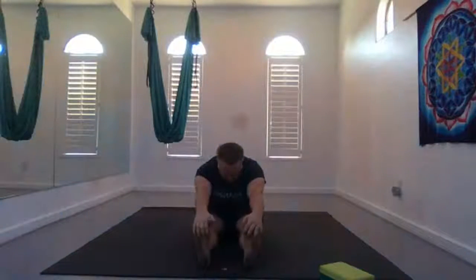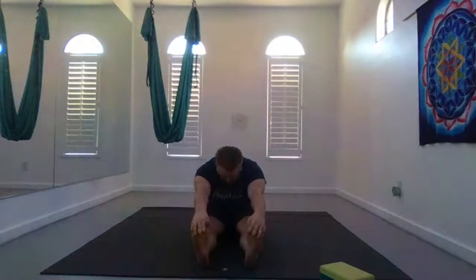Straighten the legs, sit up nice and tall, engage your quads. Inhale your arms up overhead, and exhale fold forward but keep your back straight — don't round your back. Then exhale and round, and maybe you grab your toes — maybe you don't. Maybe your hands are just on your shins or your knees. Fold forward.